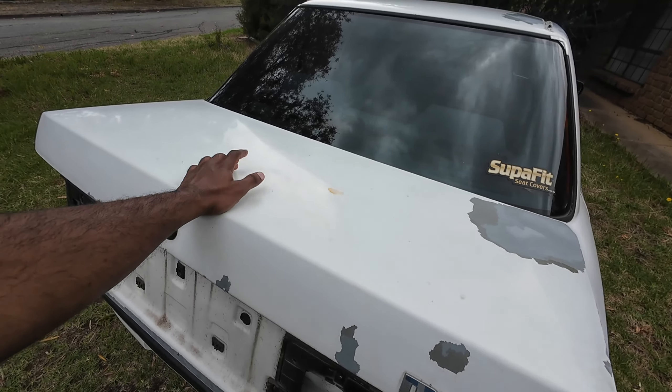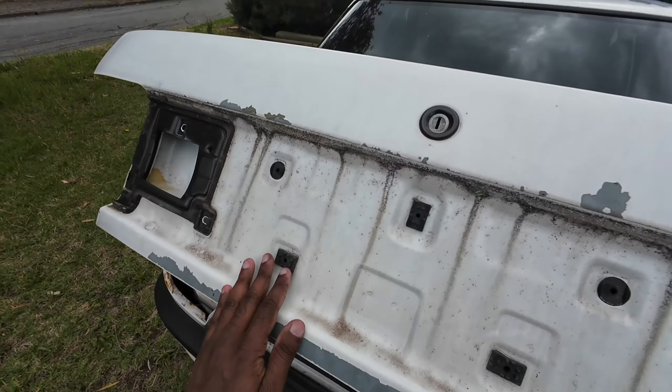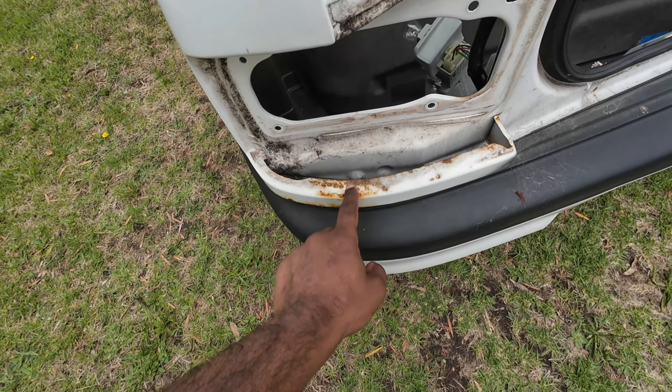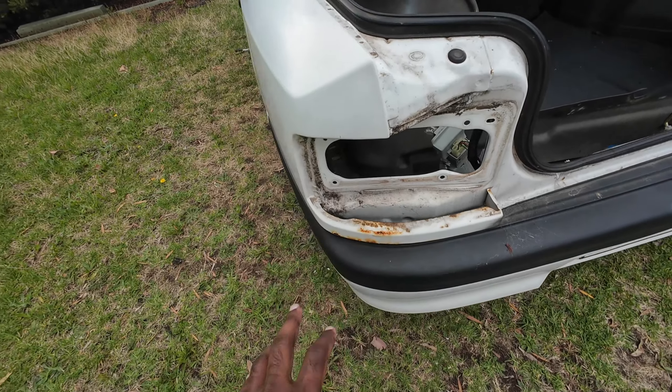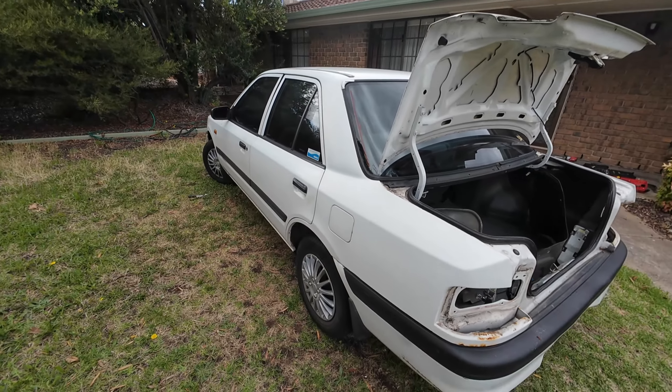There is a dent here — I'll be fixing that dent and repainting the whole boot. I removed the light from the rear; there's some rust over here and that's the reason why I removed the lights. This side is fairly okay, it's not that bad.